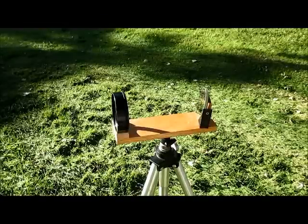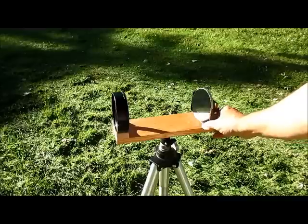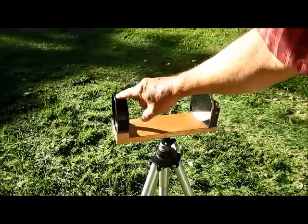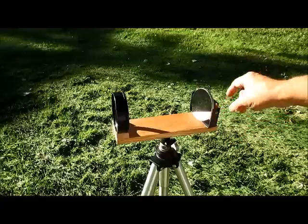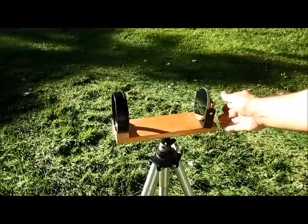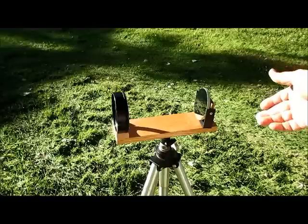I'm going to demonstrate how to set up my solar projector. It's actually a pretty simple thing. It sits right on the camera tripod. It has a plano convex lens in this cell and a flat mirror back here that feeds the sun into it. It's pretty simple, easy to carry around.